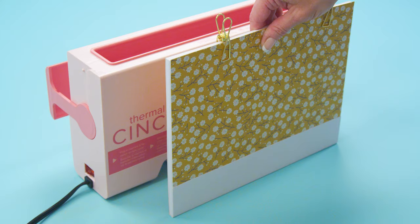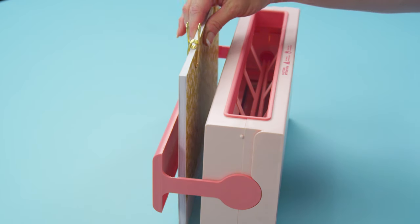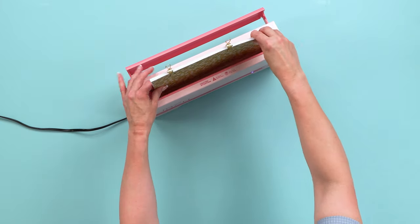Once removed from the thermal cinch, gently tap the spine against a hard flat surface prior to cooling. If pages are still loose after binding, you can repeat the heating process.